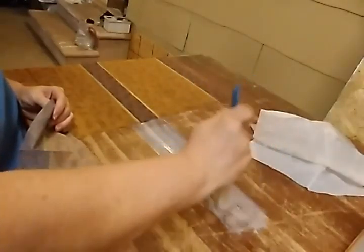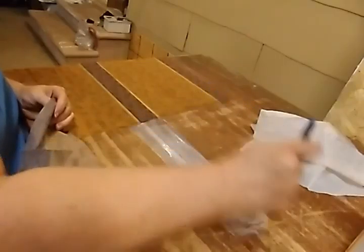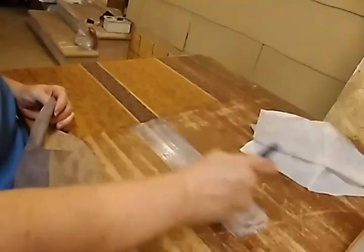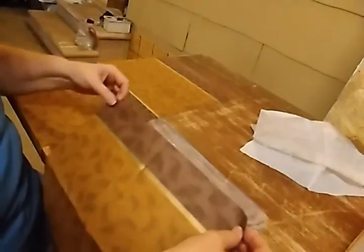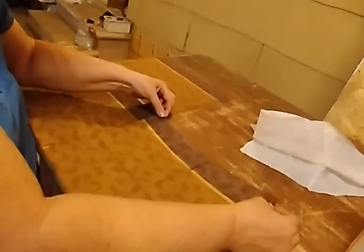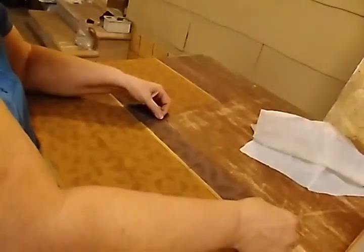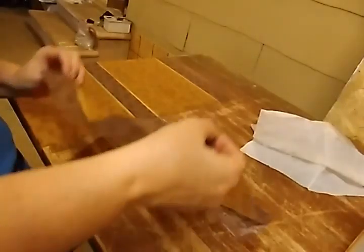I don't even know where my iron is right now. But you can take and put like Handy Wrap or Saran Wrap — something like that. I wouldn't think you'd want to use the real sticky kind. You can put it on the piece that you're working on and then iron it, and it works — it turns into like a glue, which is pretty cool. So I'm going to try that on something one of these days soon.